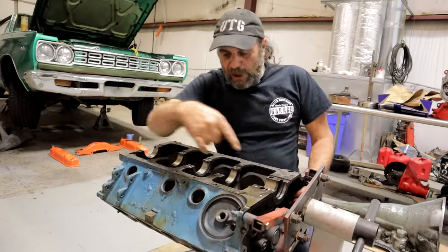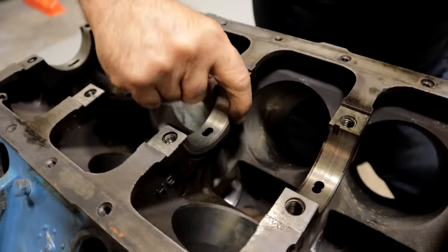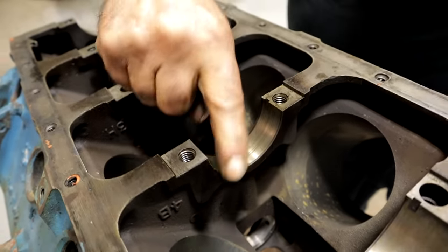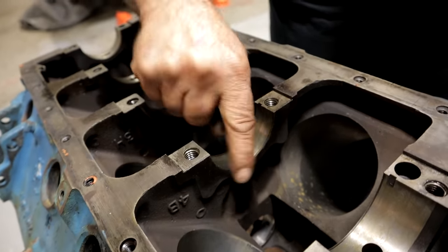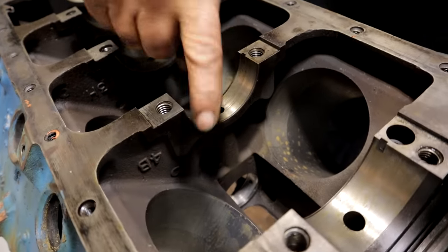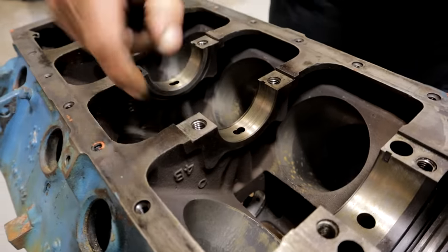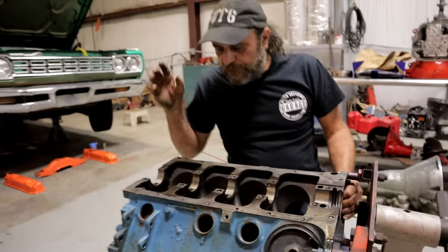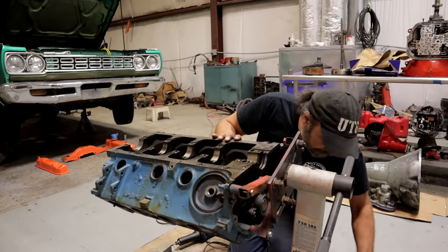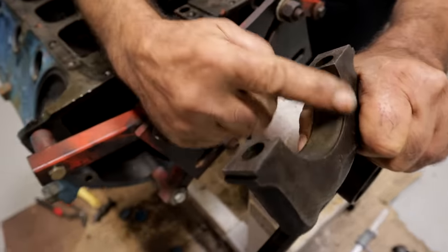While you dress down all the sharp edges around the block and the top side, you want to do the same thing to the main saddles. This one machined for the thrust bearing has a nice radius edge to it, but this one has a sharp edge — all of them do. So take your die grinder and just lightly break the edge. Don't do it in the bearing surface where the bearing sits, but on either side of the saddles you definitely want to dress those down. Any sharp areas along the outside, along the pan rail — clean those up. There should never be a sharp edge inside of an engine. Smooth it, radius it. Same thing with the outer portions of the main caps — there's a very sharp edge, so all of that gets dressed down as well.